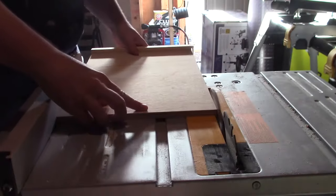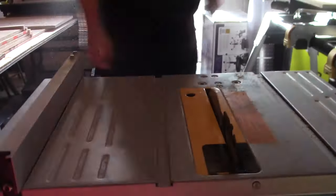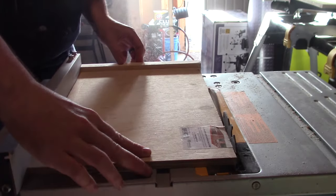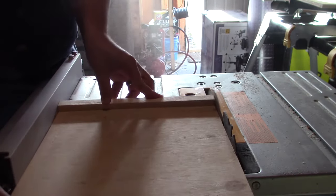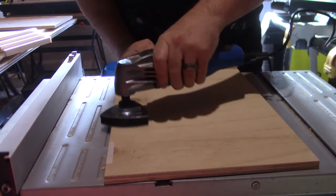Once the glue dries, I take the shelves back to the table saw and cut them to the final size. Then I sand all of the pieces to a 120 grit.